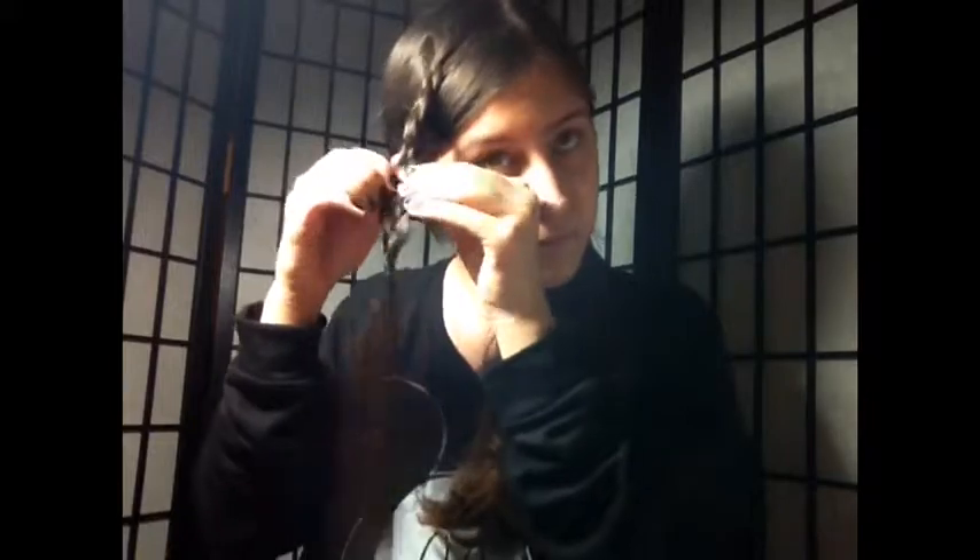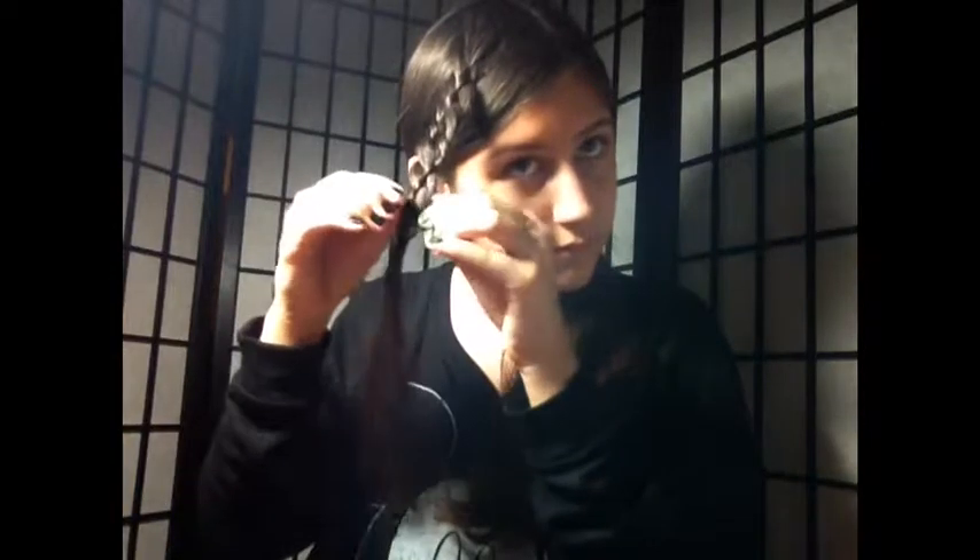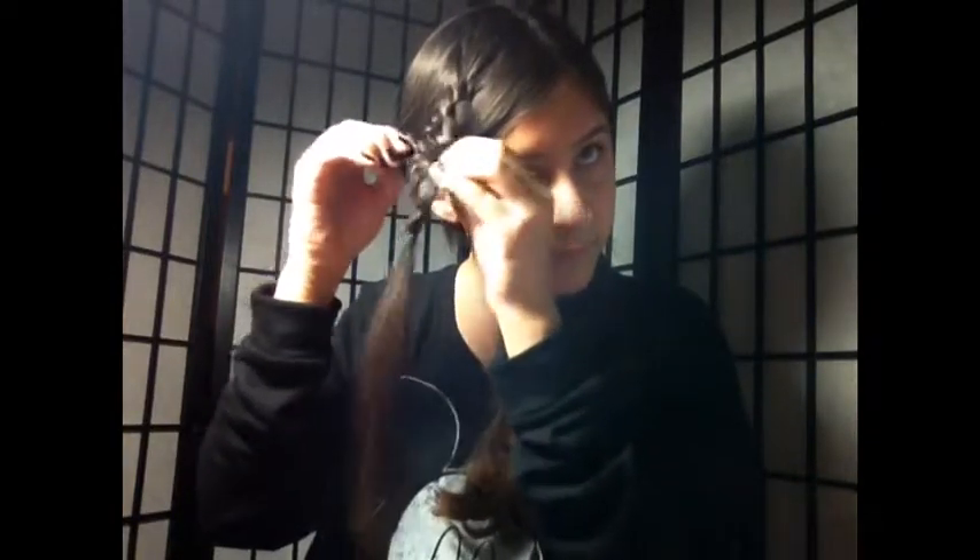I'm just going to continue until I reach the end of my braid, which is coming soon. Now I'm just tying it off with a little hair tie, and I'm going to fluff up my braid a little bit just to make it looser and not so tight. When you puff it up, you can see the two small strands and the two bigger strands and how it creates a different kind of look.